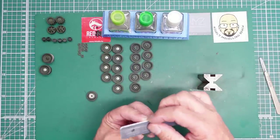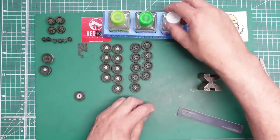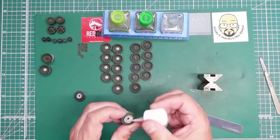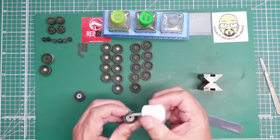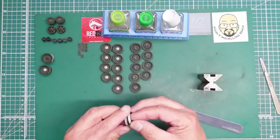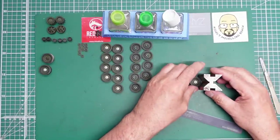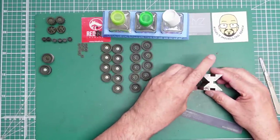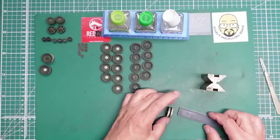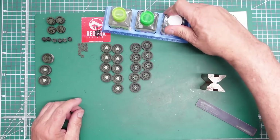Again removing some of the paint from the gluing surface — not going to worry about removing it from the inner face because it's only a very thin layer of green. Get those together, give them a little twist to help the bond, and again push it into the V-block and press the top wheel down. That should get us all good.